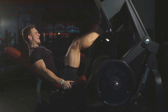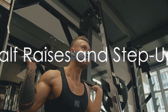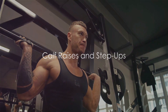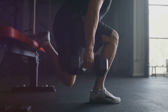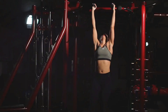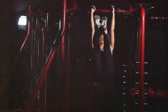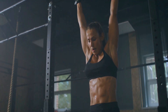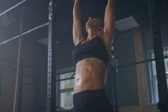Great job on those deadlifts and leg presses. Calf raises and step-ups are next — don't underestimate these exercises, they can really burn. Calf raises are a brilliant way to target the lower leg muscles, giving your calves that sculpted look. To perform them, stand upright and push through the balls of both feet to raise your body upward. Keep your abdominal muscles pulled in so you move straight upward, and don't lean forward or backward. Lower yourself back down to the starting position and repeat.